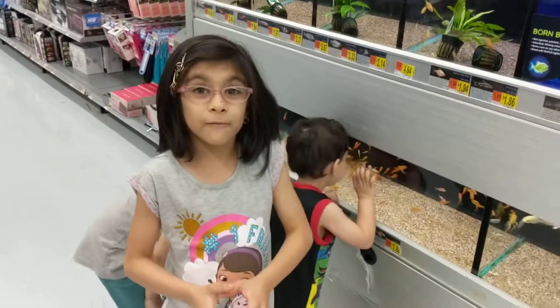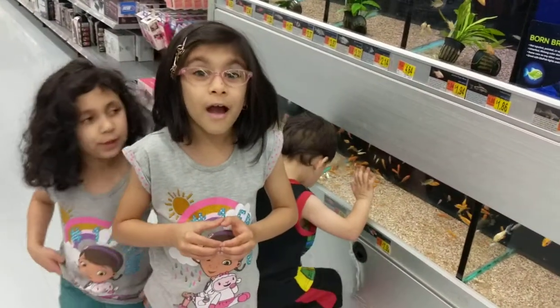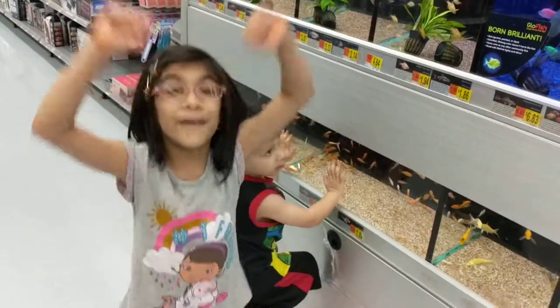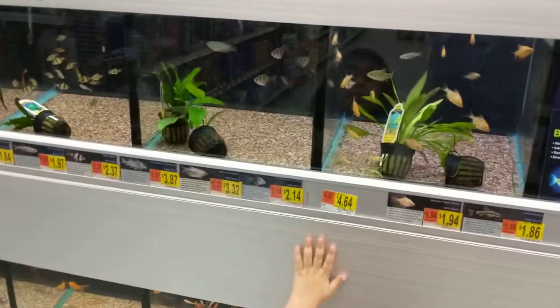Do you know how to spell fish? I know how to spell fish! What is it? Fish! Fish! Fish! I want to see!